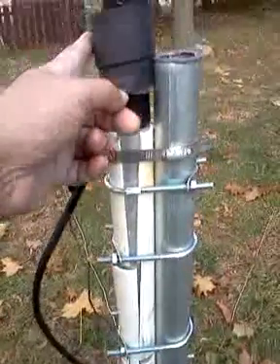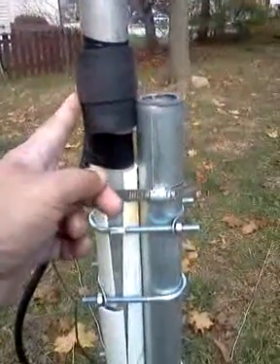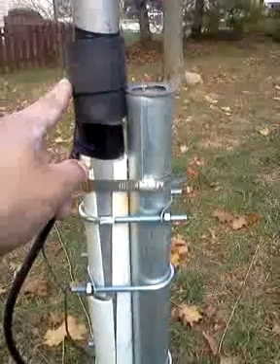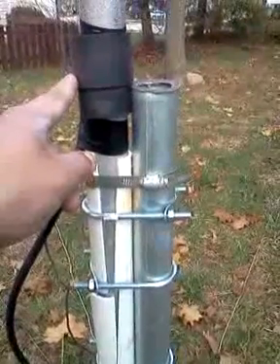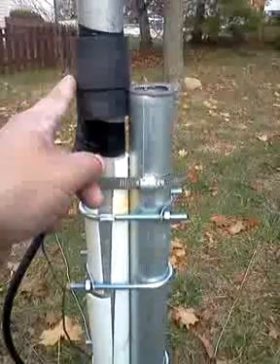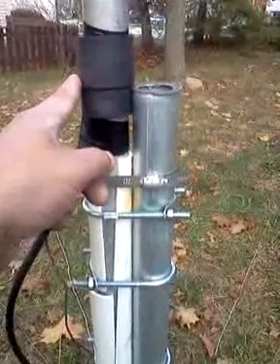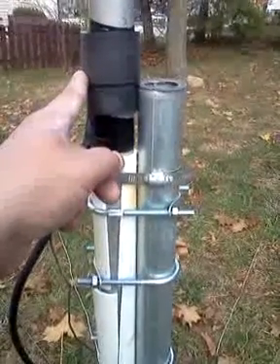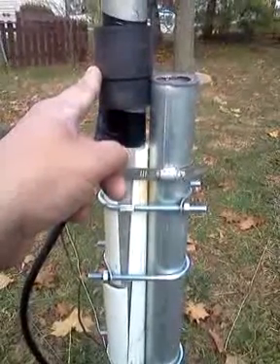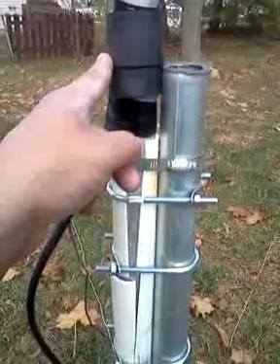Right here underneath this, I have the feed point, and it was 50 ohms right there at 7227. I'm always on 7200, so that was close enough. I'm able to work the entire 40 meter band without a tuner, and it's 1.1 at highest and 1.0 at lowest.